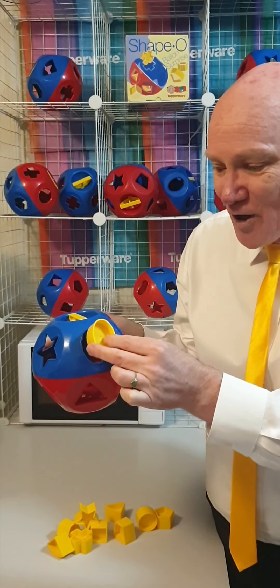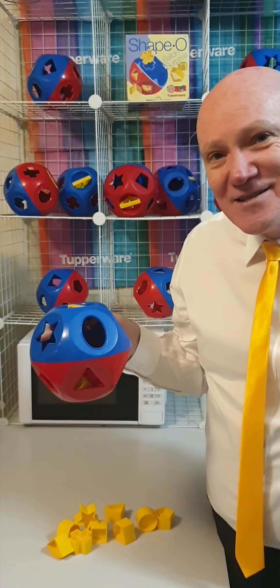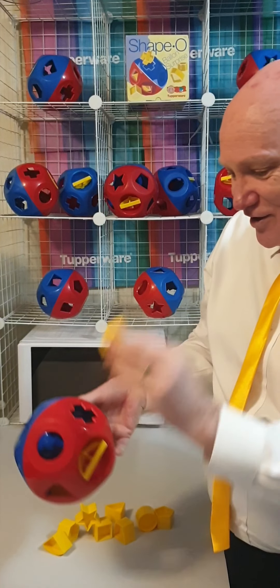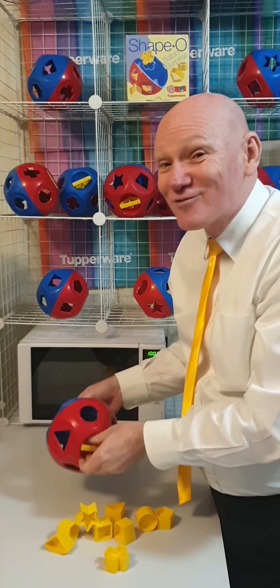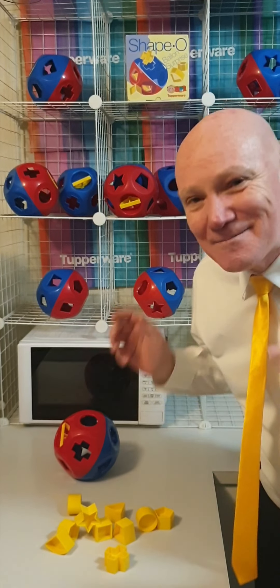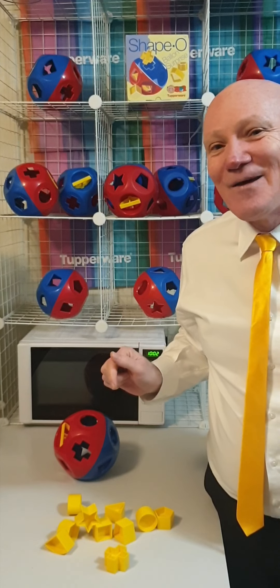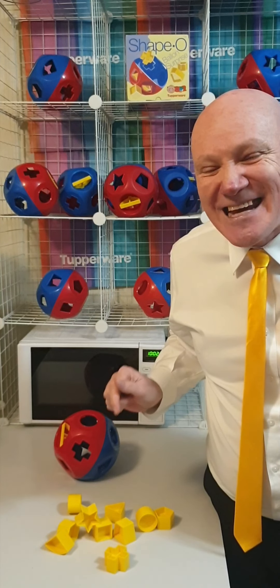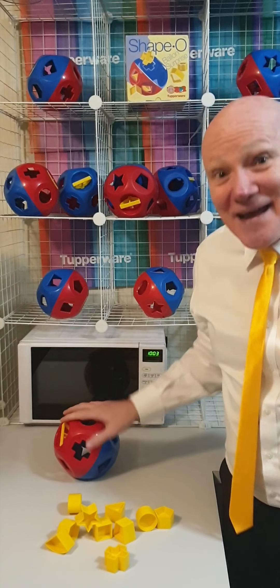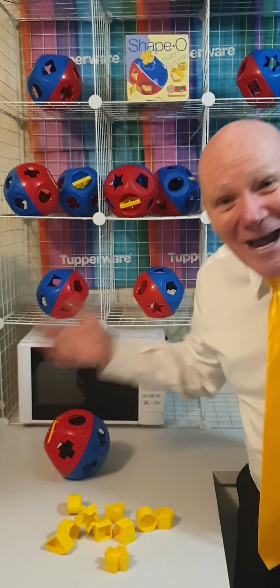You can also teach people shapes, and it's good for motor skills — you've got to put the oval into the oval hole. Then you've got the cross there, that's got like a number 8 on there and you can count up the 8 and pop it into the cross. A lot of people don't realise there are so many features to this Shape-O Ball. I demonstrated it for somebody who'd been doing Tupperware for 16 years and she said, 'Peter, I didn't know half of that from the Shape-O.' That's why we need to demonstrate Tupperware.